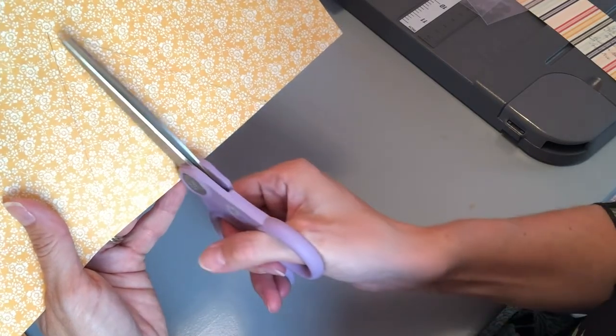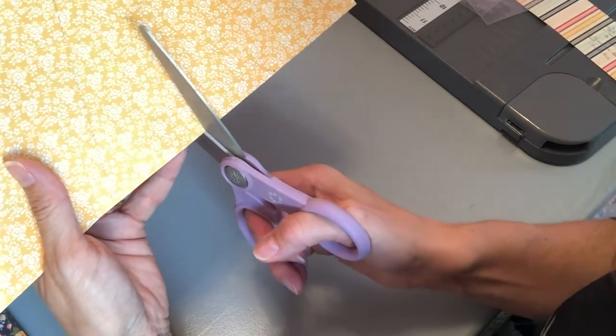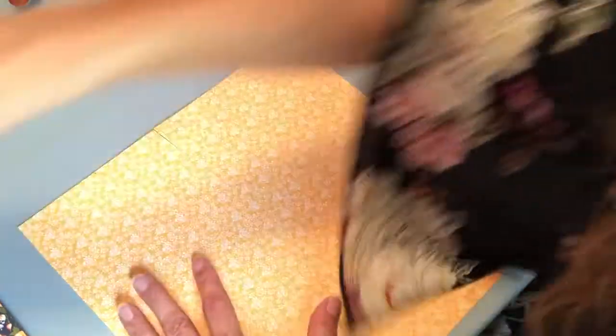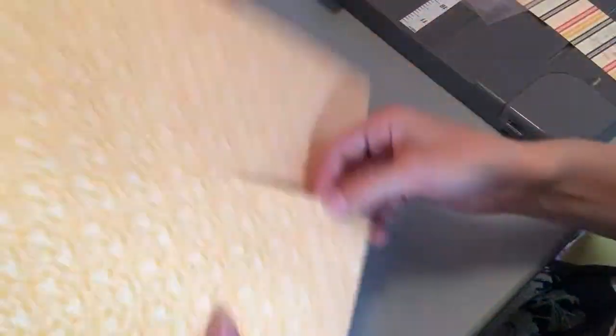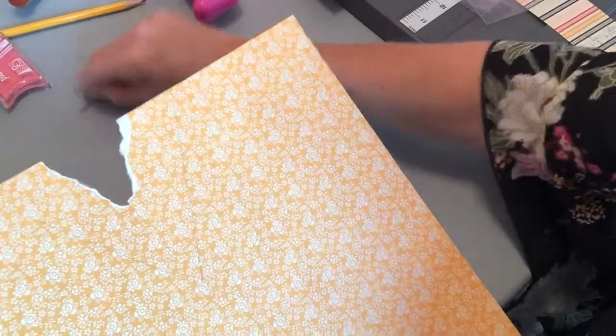Take your scissors and cut from the center of your triangle down to the point. If it's not exactly in the center, that's okay — just eyeball it. So that it's not so bulky, we're going to snip just a little bit off each edge. See what I did there? We have our cut that went straight down the middle, and then I trimmed just a little bit off the edges — that's just to eliminate some of the bulk for the next step.